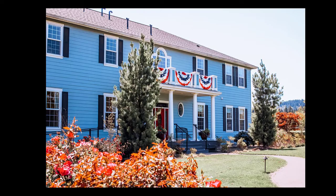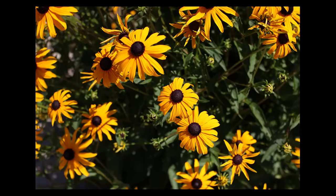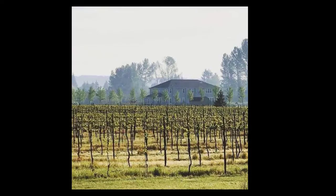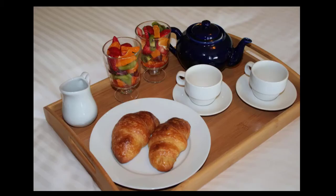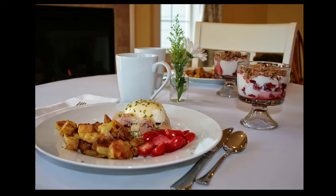This is Elizabeth, and this is Mark. In 2014, we built this inn in the heart of Oregon wine country, within close proximity to hundreds of amazing wineries. Our goal is to ensure our guests have the best possible wine country food experiences, and we want to show you how we do that.